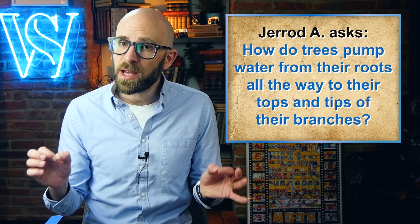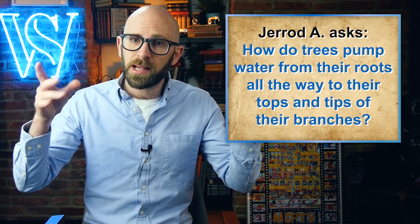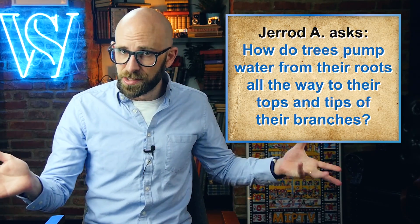How do trees pump water from their roots all the way to their tops and the tips of their branches? Trees need water throughout their bodies, from the depths of their roots to the tips of their leaves, sometimes tens of meters above the ground. So, how do they manage to get water up there?